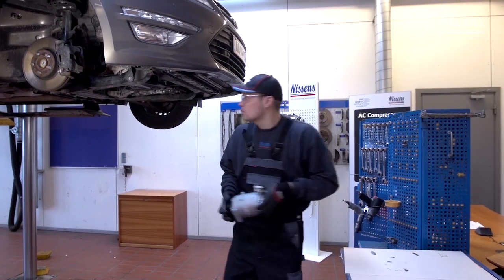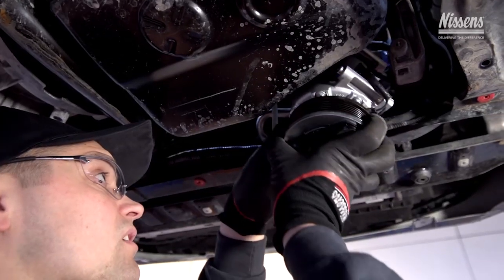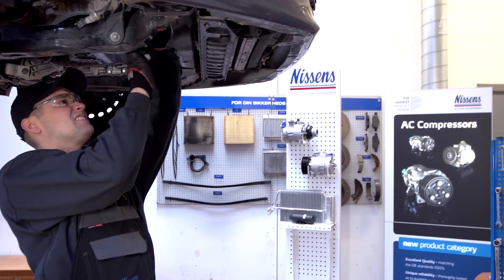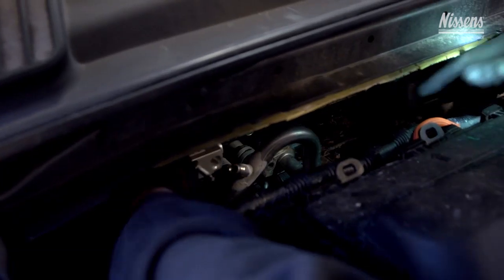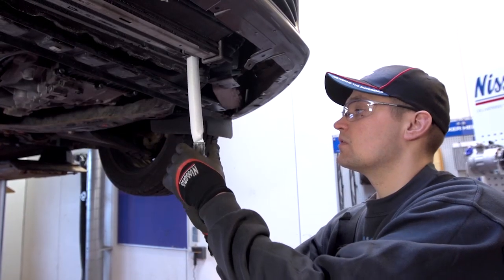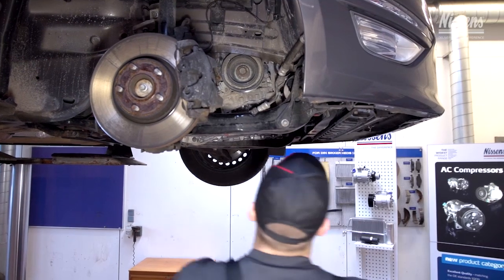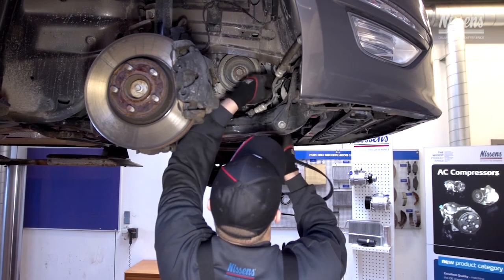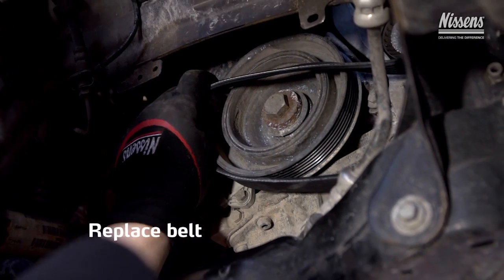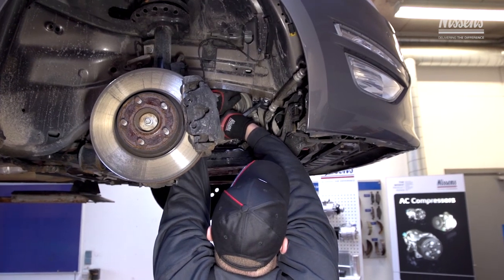Now complete the installation of all other replacement parts that are crucial for the system: first the compressor, then the expansion valve, and finally the receiver dryer. It is recommended to always replace the belt when installing a new compressor. Check the belt tightener and make sure that the belt is aligned correctly when installed.